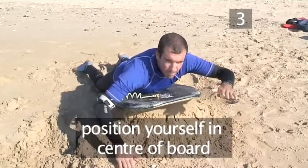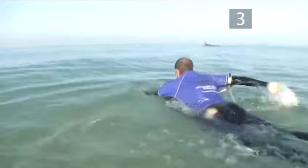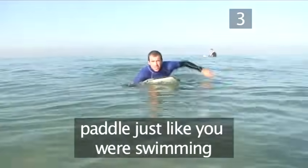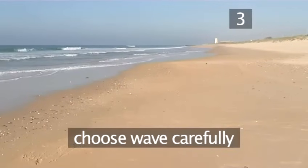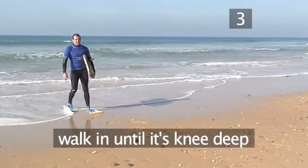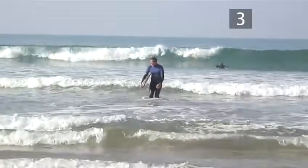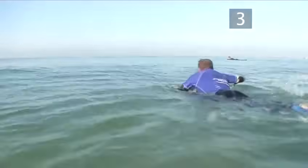To paddle out with your arms, position yourself so your weight is right in the centre of the board and the board's nose is an inch or two above the water. Now paddle with your arms just like if you were swimming. Choose your spot to paddle out carefully — go for white water waves that are coming straight into the beach. Walk into the water until it's about knee deep, lifting your feet up high with each step to avoid tripping over, or try walking backwards. Lay on your board and start paddling.